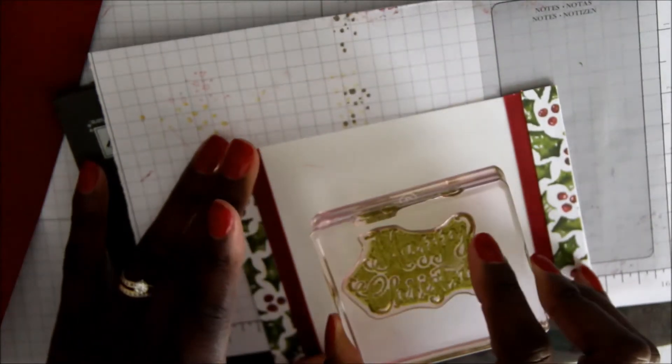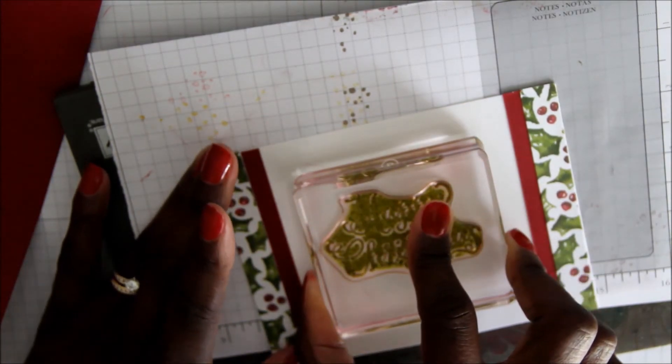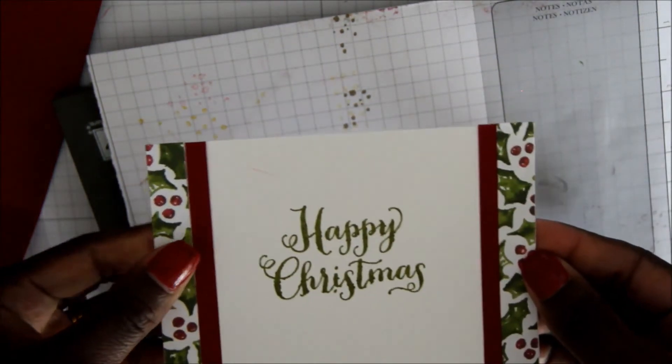Next, I'm going to stamp my sentiment — my Happy Christmas — and I'm going to use Old Olive, and then I'm going to adhere this.